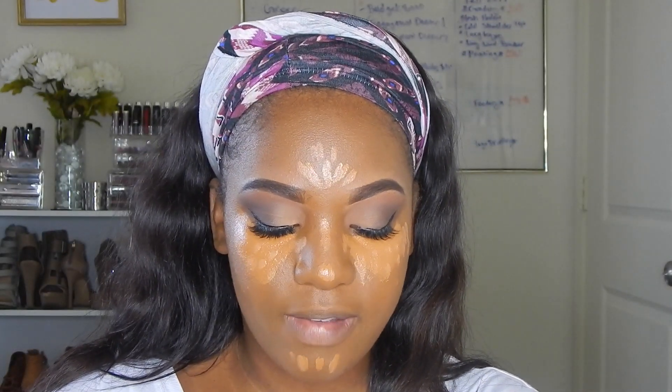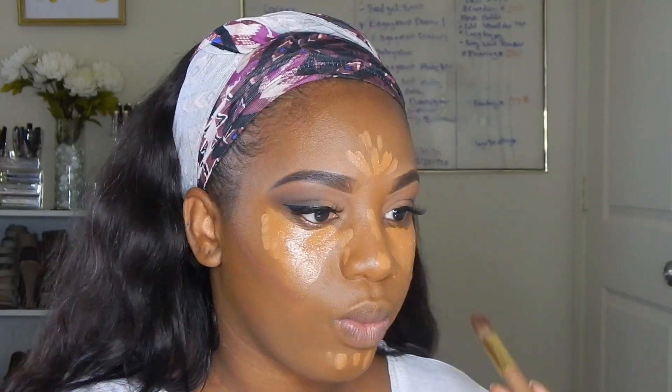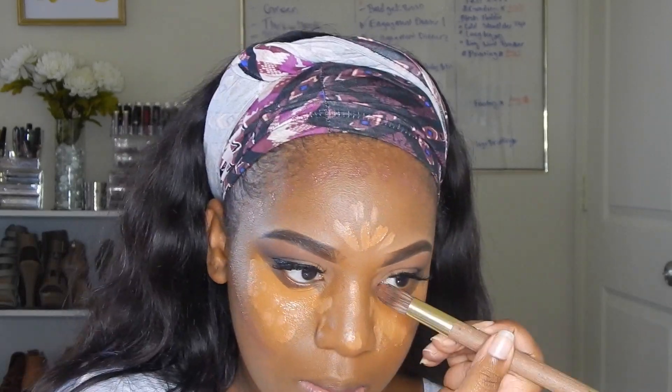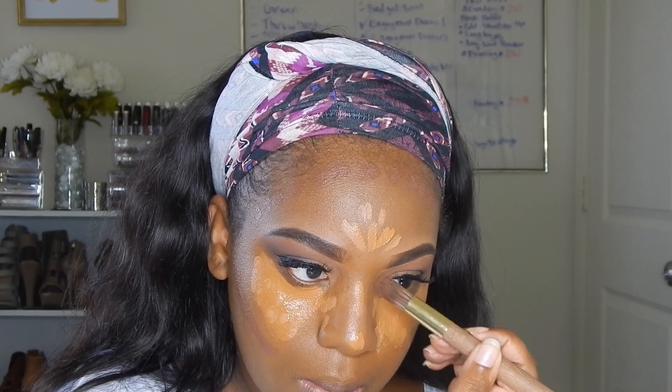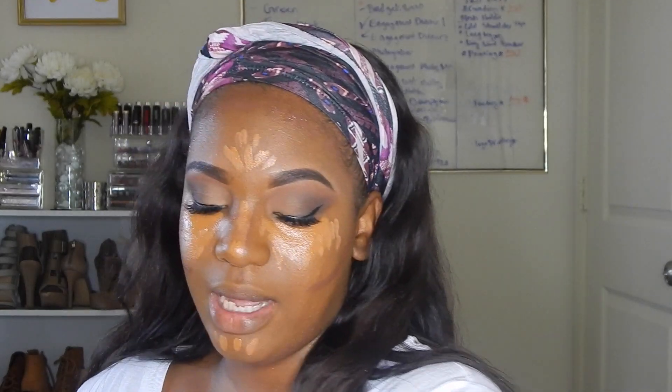For contour I'm going to use the matte sculpting foundation. Then I'm going to take a dirty damp sponge and blend out my concealer and then blend out my contour.